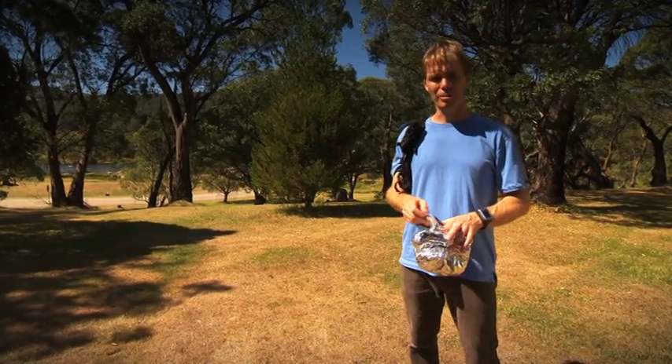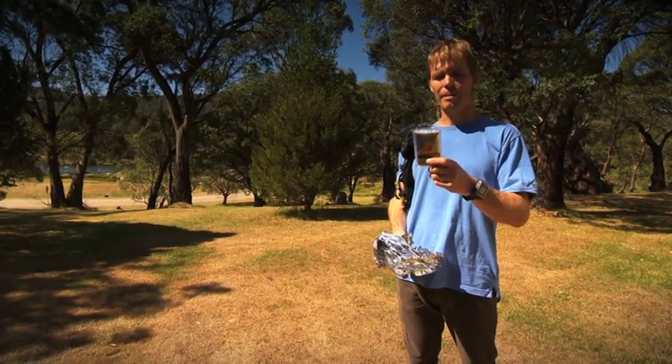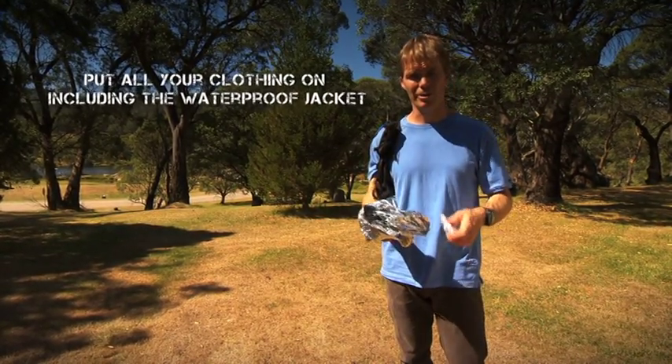It gets very cold in Blue Mountain, so with the space blanket, that's how they come — wrapped up really tightly — and it actually takes at least five minutes to get the thing unwrapped to the point where you can use it.